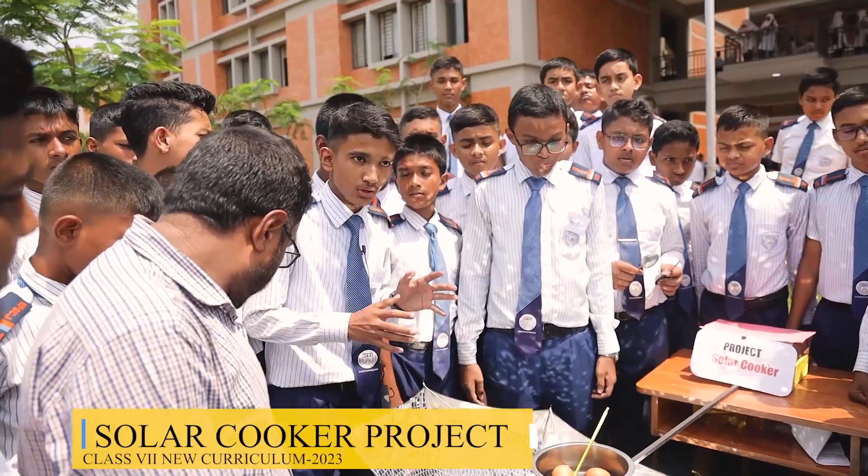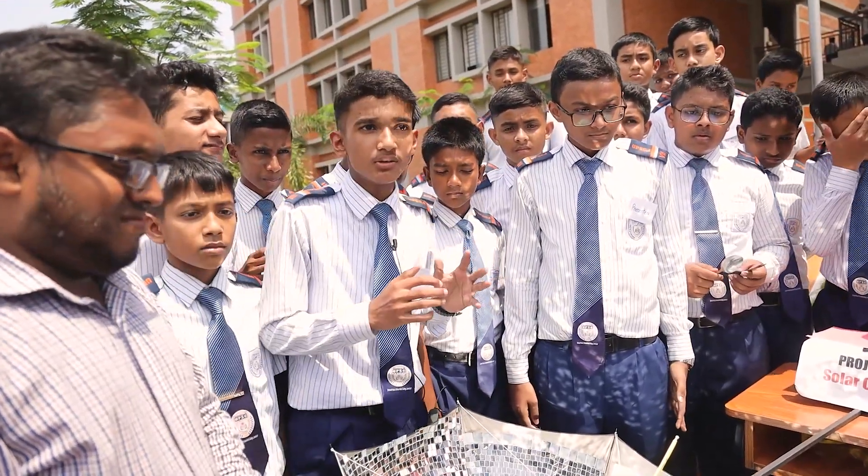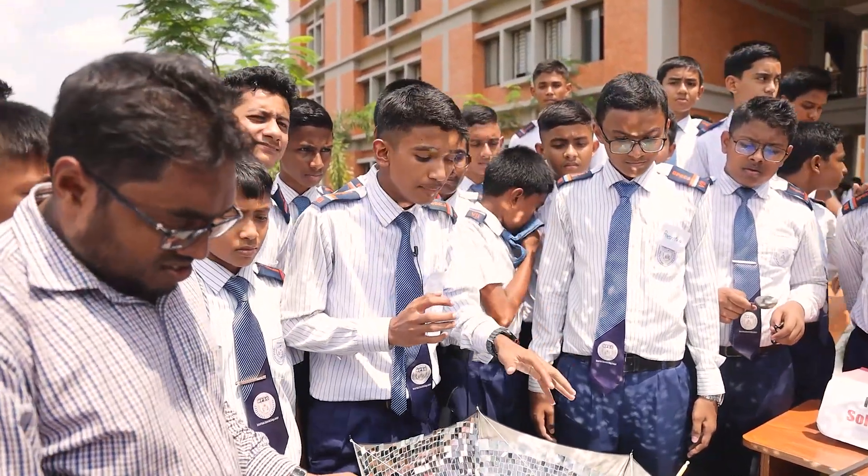Today we are here and we have made a solar cooker. We know the population of the present world is increasing day by day and our environment is getting polluted. By this thought we have made a solar cooker.